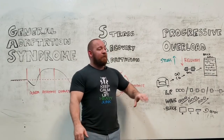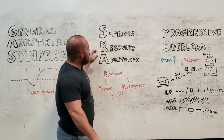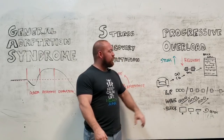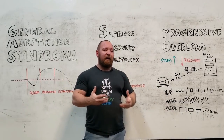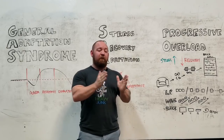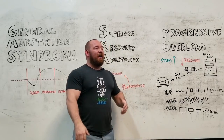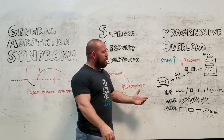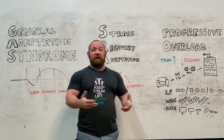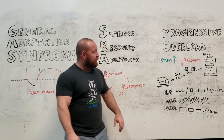Just looking at the stress recovery adaptation principle as the driving reason of why we structure it this way, it is a little bit incomplete. Because if we're only focusing on extending recovery by moving our heavy attempts further apart, then it would stand to reason that you would only be doing a singular heavy effort once every 3 weeks, or once every 16 weeks in the form of block periodization.